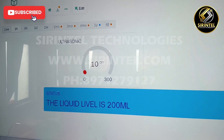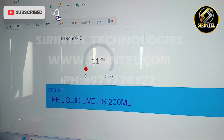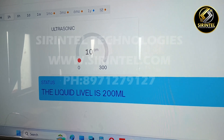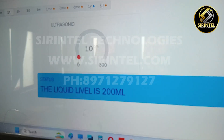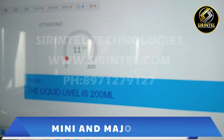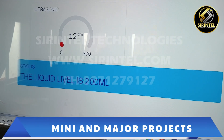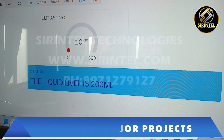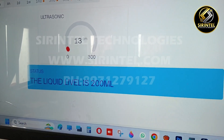We can see that the liquid level is now 200 ml. We have used an ultrasonic sensor to monitor the liquid levels so that we can change the IVR bag at the right time. The IVR bag is nothing but the drips which are given to the patient during certain health conditions.